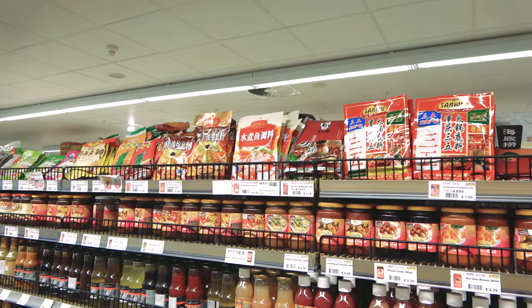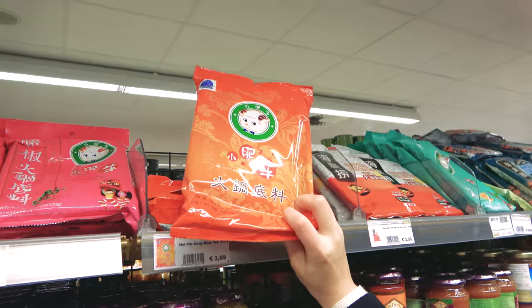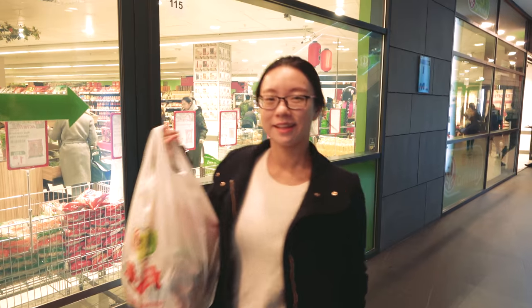One more thing — don't forget to buy hot pot soup base. You can find it at an Asian shop, or you can simply use any homemade chicken soup or beef soup as the broth.